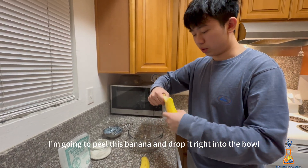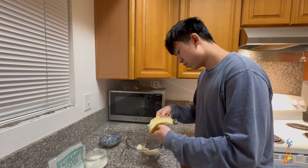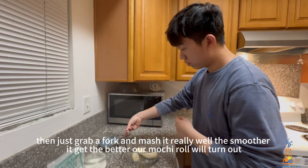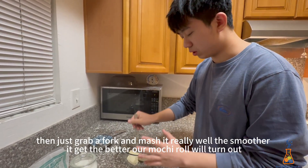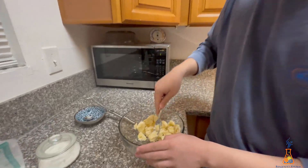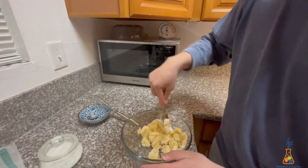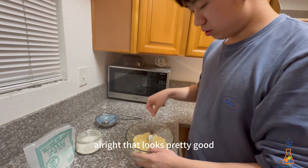I'm going to peel this banana and drop it right into the bowl. Then just grab a fork and mash it really well — the smoother it gets, the better our mochi roll will turn out. All right, that looks pretty good.